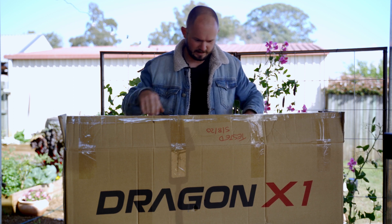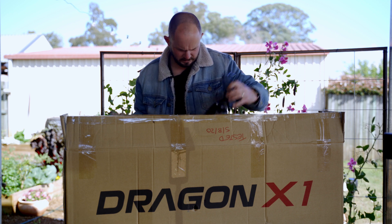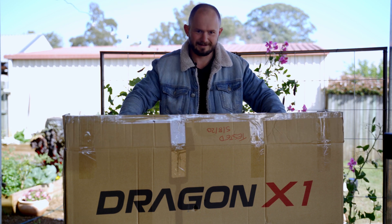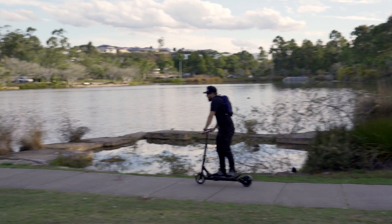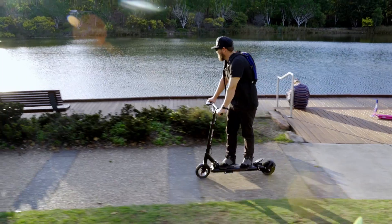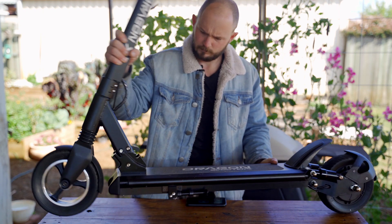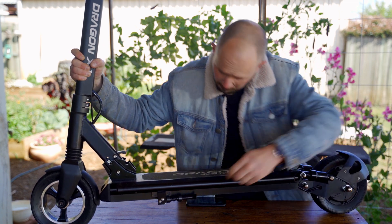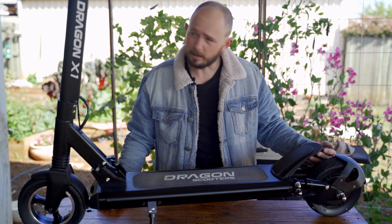This is the new Dragon X1 scooter. Here we go — tools, charger. So this thing also has a pretty quick and easy setup straight out of the box.